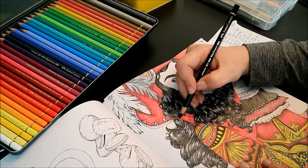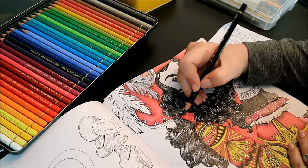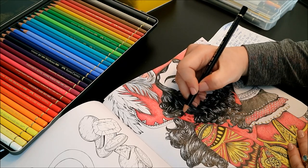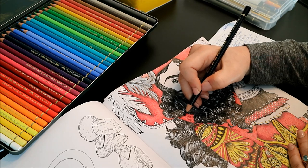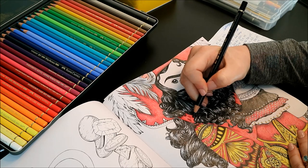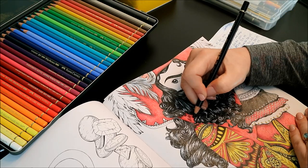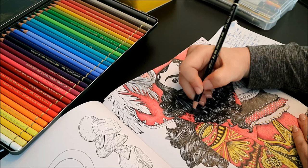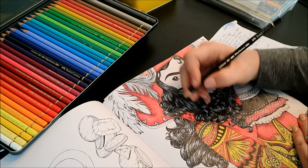Now down onto his coat. I kind of want this to feel like it's been sewn, so I like that darker, almost indented look. This book and my Sherlock Holmes that I recently did have given me a lot more opportunities to explore that kind of fabric rendering.